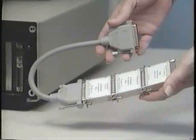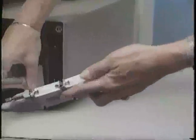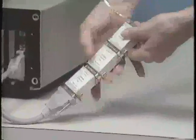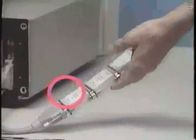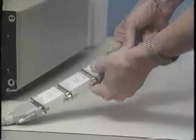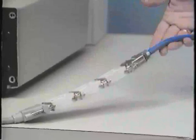Each software package contains your copy protection security key. To install, the cable plugs into the parallel port at the back of your PC, and the security key plugs into the cable. If you have multiple products, you stack the keys by plugging one key into another, and finally, you plug the proof printer cable into the last key.